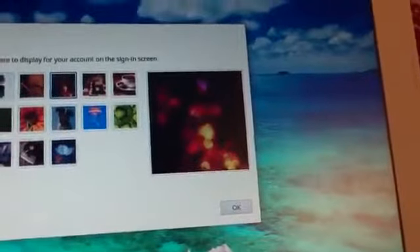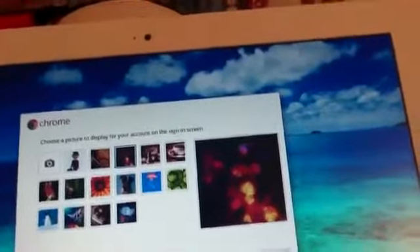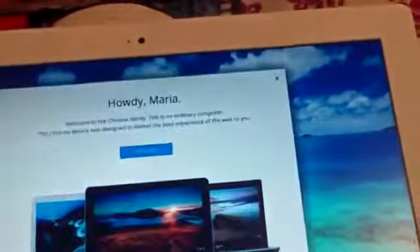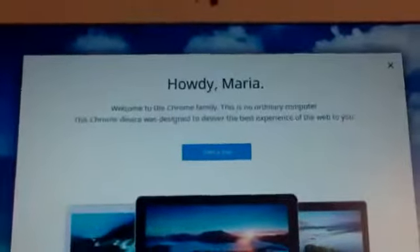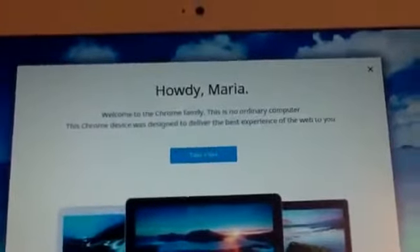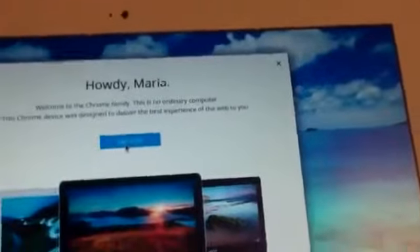I signed into my main Google Gmail account — mhide40 at gmail.com. Now it says 'choose a picture to display for your account.' I'll go ahead and choose my actual Google profile picture. Howdy, Maria — welcome to the Chrome family. This is no ordinary computer. This Chrome device was designed to deliver the best experience on the web. Let's take the tour for this YouTube video.